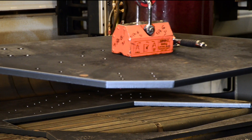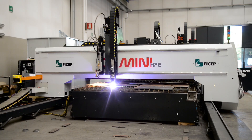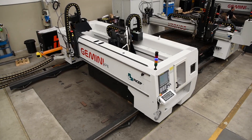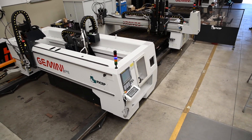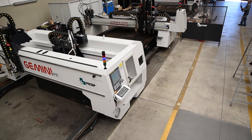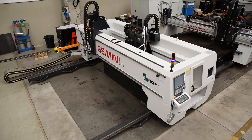Even large finished parts can be unloaded in masked time without interrupting the Gemini's production cycle. The Gemini can be integrated on the same rails and table with the VCHEP Kronos CNC thermal cutting system, further enhancing the system's productivity in a minimal footprint.